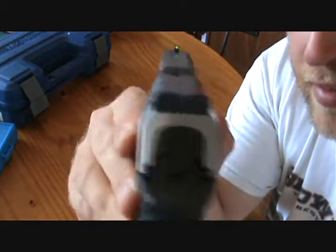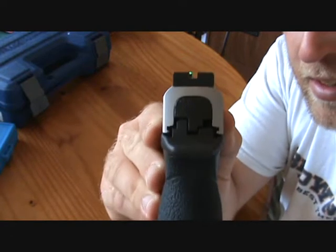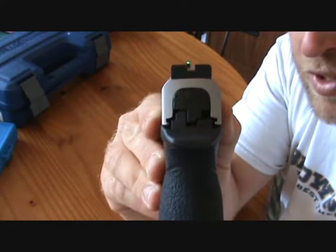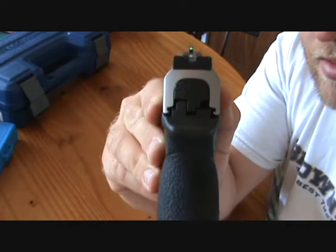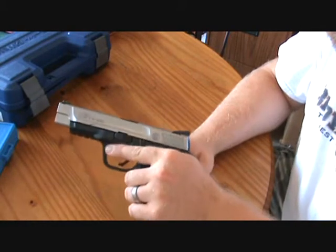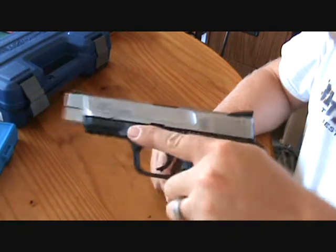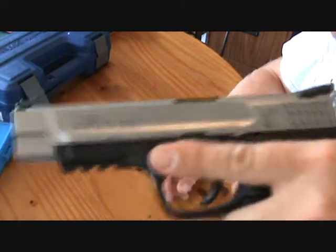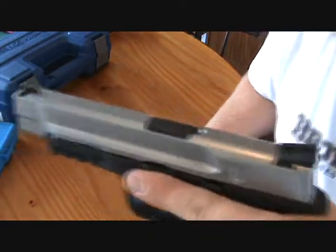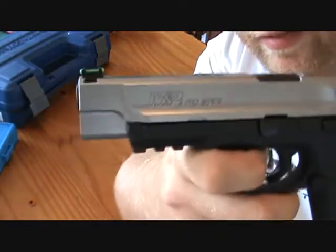It has very good sights — I'm really excited to go shoot this one and see how it stacks up against the XD. I'm a big XD fan, but if I buy an IDPA pistol, I'm leaning more along the lines of this, or maybe a CZ 75 SP01 Phantom or a Shadow.